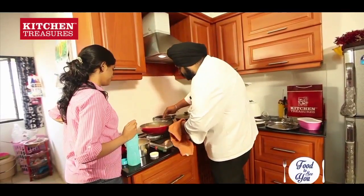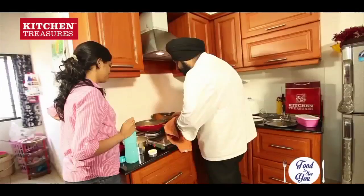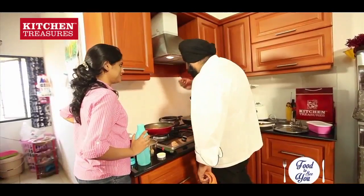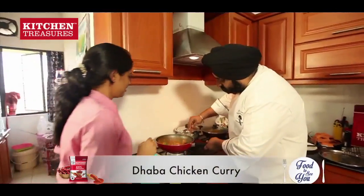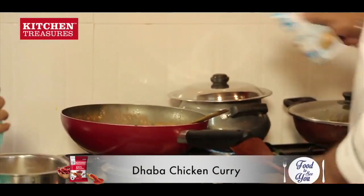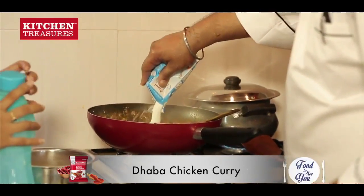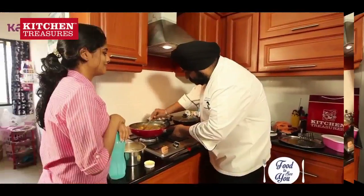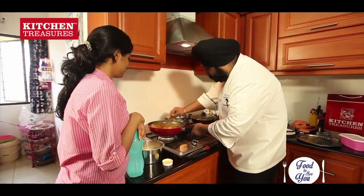Our chicken is almost done. Chicken, vegetable, rice — so delicious. Our chicken is done. We have added the coriander leaves also, and now I will add a little bit of cream in this — not too much. Our chicken is done. Our aloo capsicum is done.